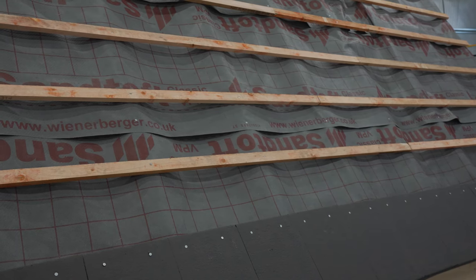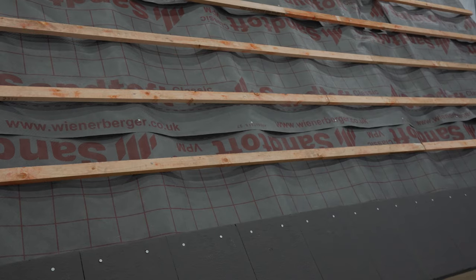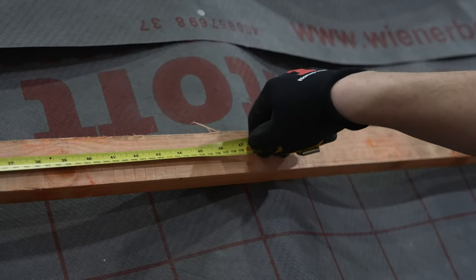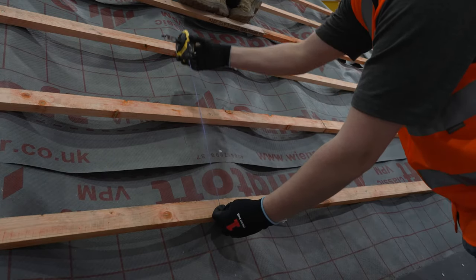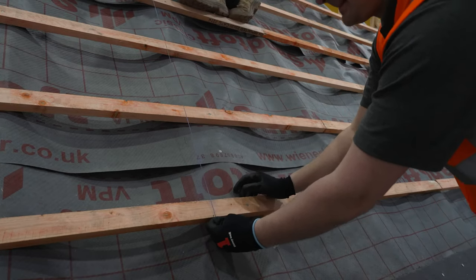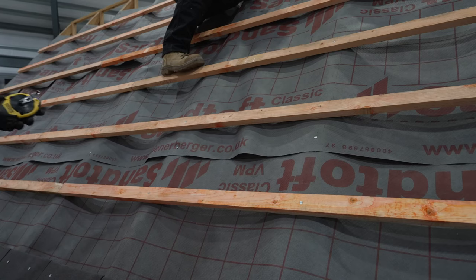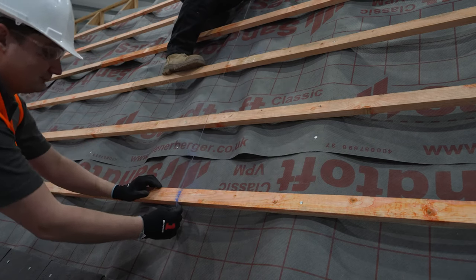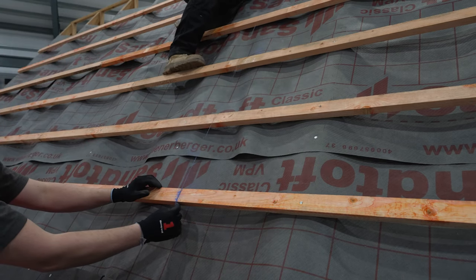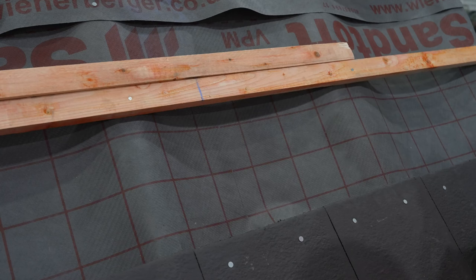We advise tiling up to the underside of where the solar array will be positioned on the roof. It is advisable to mark the net width of your solar array and with a chalk line mark vertical lines up the roof to indicate the right and left hand side of the array. This will help you visualize that the positioning of the array is correct before installing and also help maintain straight lines when laying the panels.